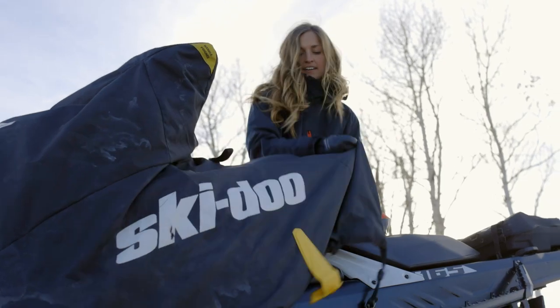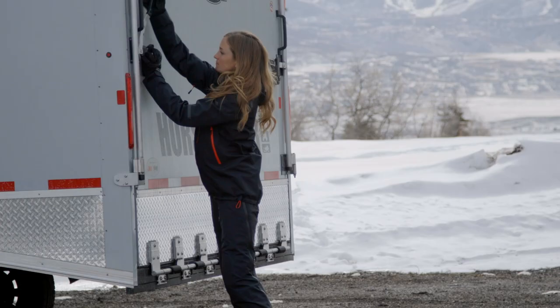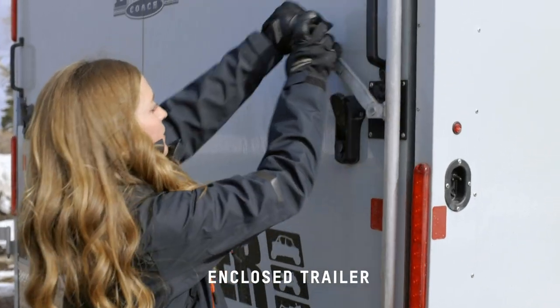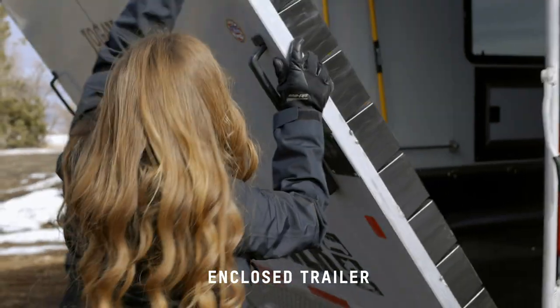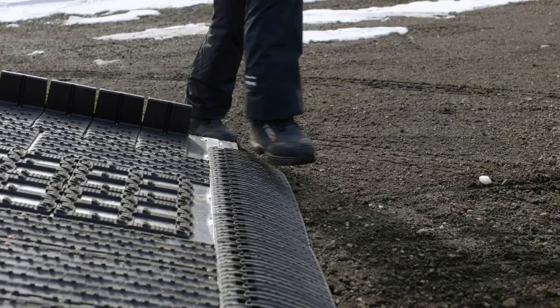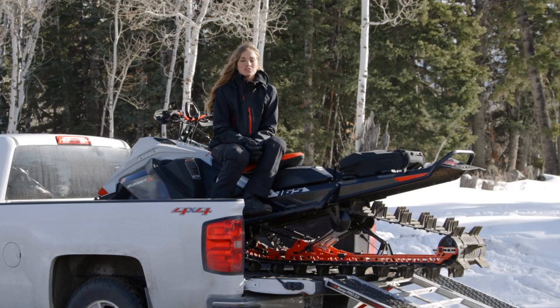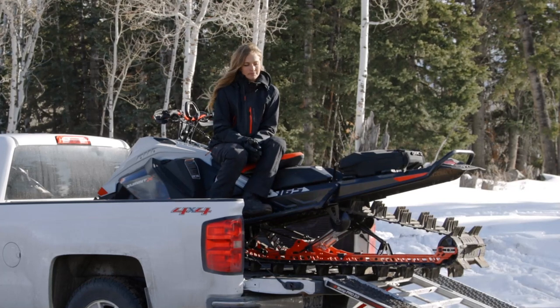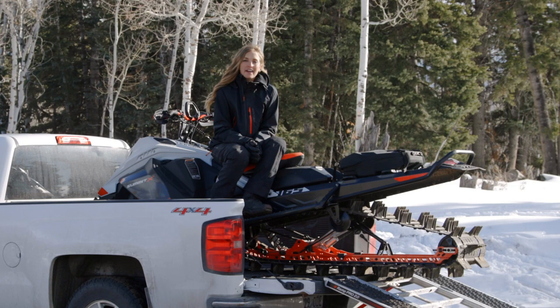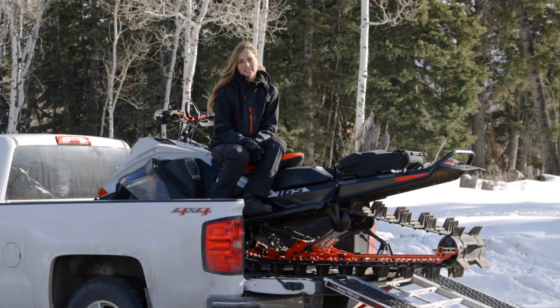Also, the height on the sled deck can make it difficult to go through drive-throughs or garages. The next way is an enclosed trailer. The advantages are that it's basically a garage on wheels — it's great to work on sleds or to get dressed in. It also keeps your snowmobiles really clean during transport and it's really easy to load. The disadvantages are that it can be tricky to park and you need to make sure your truck can handle pulling such a large trailer.